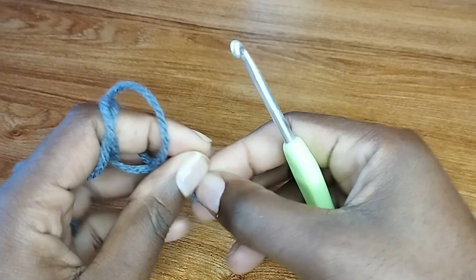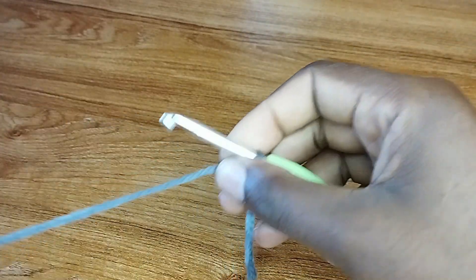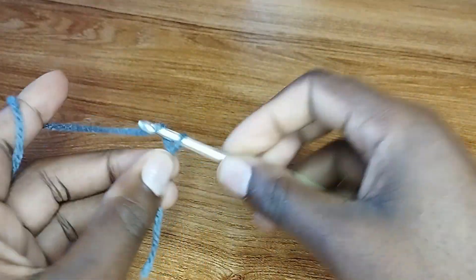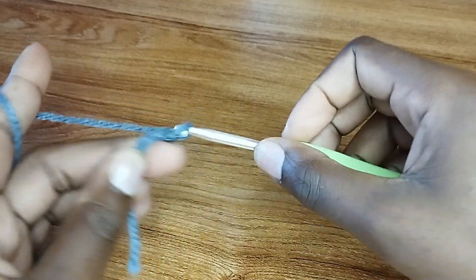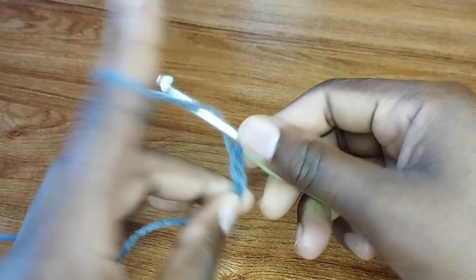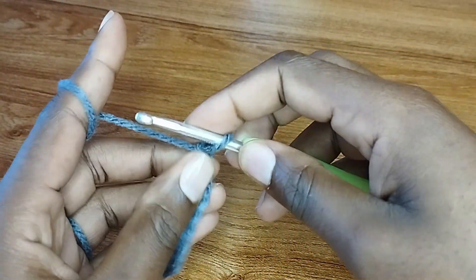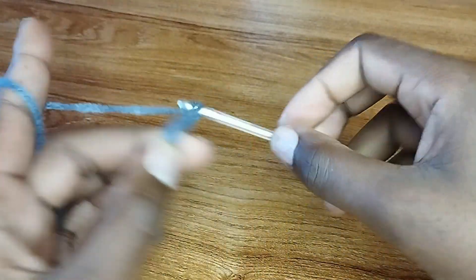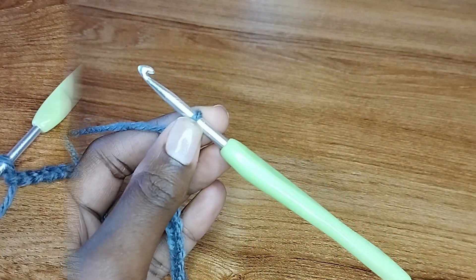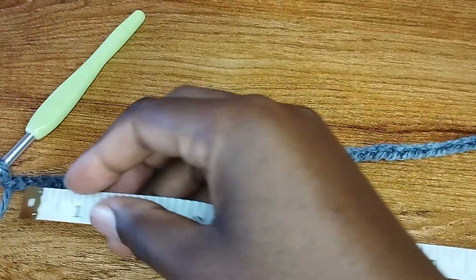Make a slip knot and we're going to make a foundation chain measuring 14 inches. This foundation chain can be longer or shorter depending on how big your brim should be. I'm going to make chains enough to measure 14 inches. I have my foundation chain ready — it's measuring 14 inches.